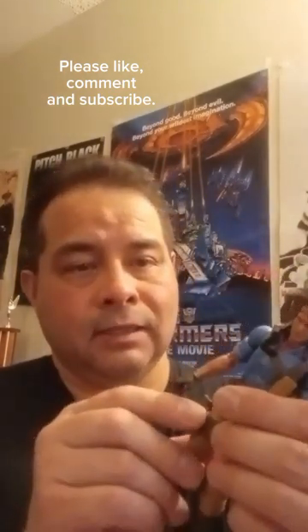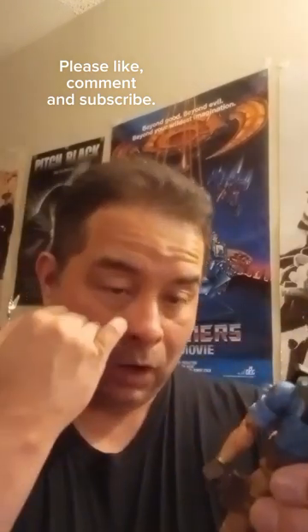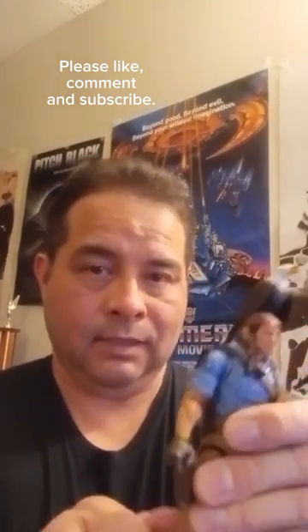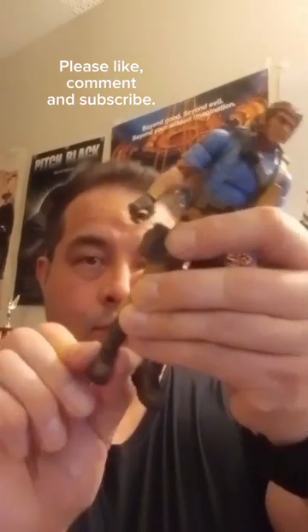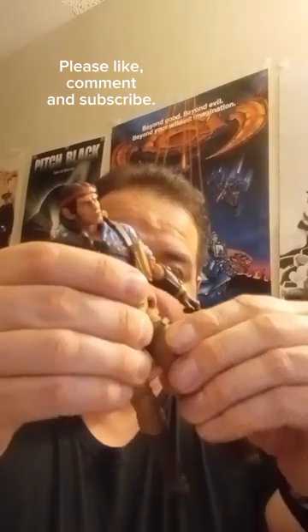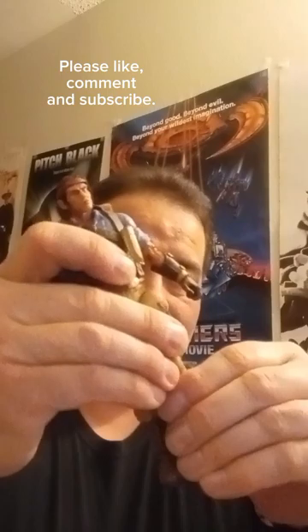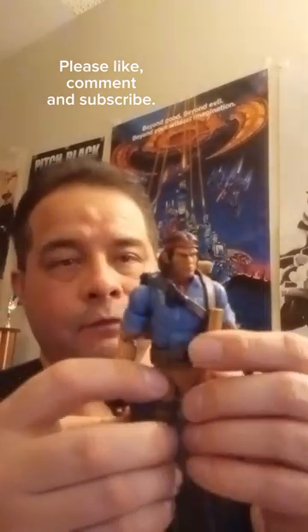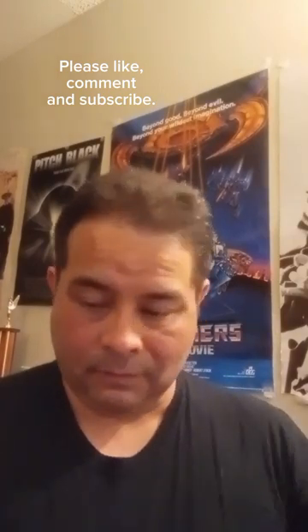Leg articulation — that did not feel good. I feel like I'm going to break the leg at the hip. The knee is very stiff. Boot rotates, some articulation forward and back. Very stiff. I feel like the hip joints are going to break if I try to move his leg forward too far. That's not good.